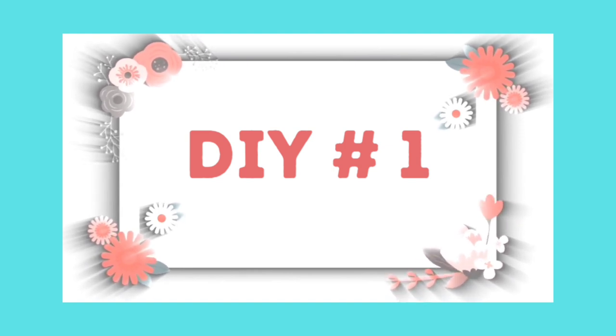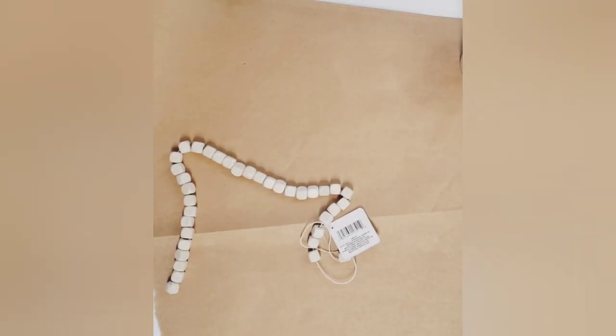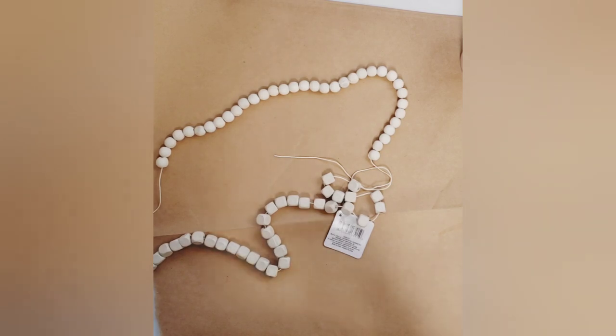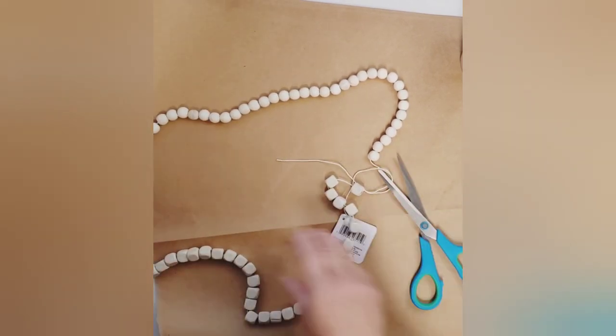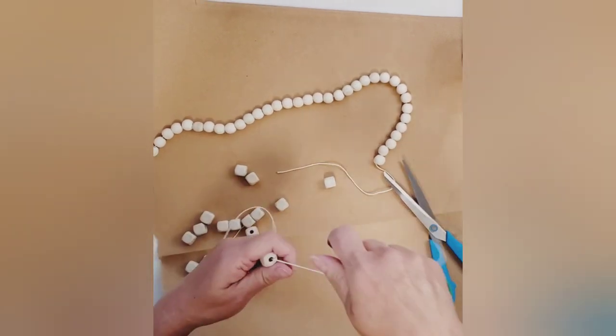For this DIY I will be making a red, white, and blue garland to go along with my patriotic decor. For this project you'll need some round and square beads. I picked these up from the Dollar Tree — they do carry the round beads in the bag, but I have not seen the square ones there.